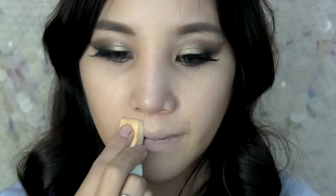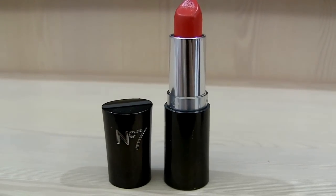For the face, you are going to contour the side of your face using bronzer — the one I'm using is Laguna from Nars. For the hot red lips, you are going to apply concealer on the lips to diffuse the natural lip color, then apply this red lipstick from No. 7 on your lips.